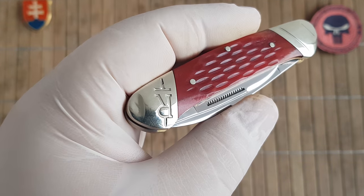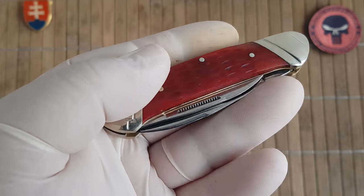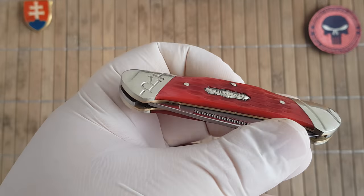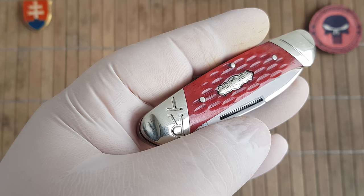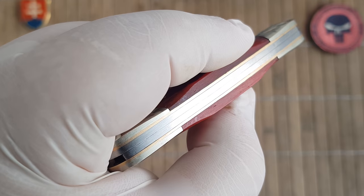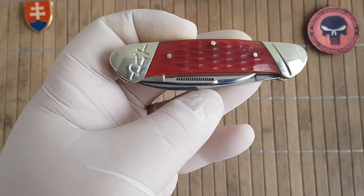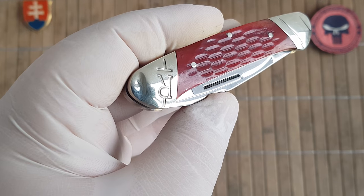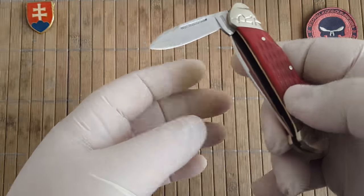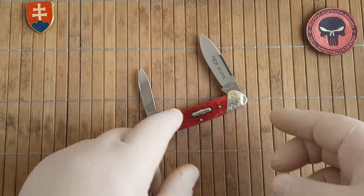Like on previous Rough Rider knives, we have here a really nice value non-locking slip joint folding knife — the classical Canoe pattern with nice jigged red bone. We have nickel silver bolsters and brass liners and pins. Rough Rider is using a 440A stainless steel variant on these knives.